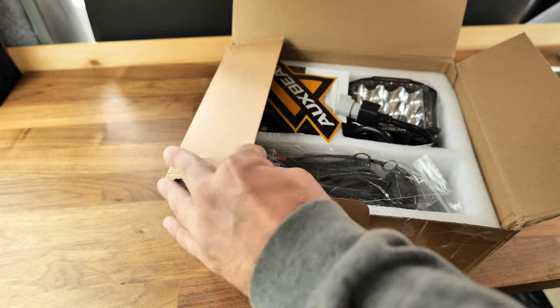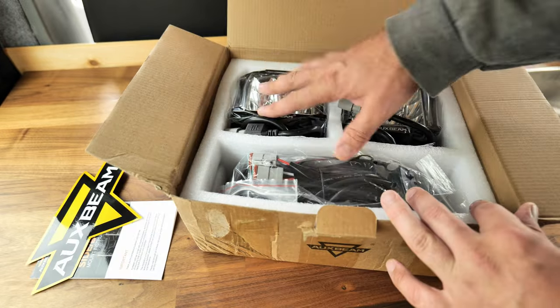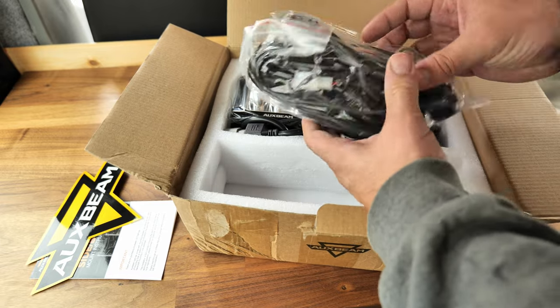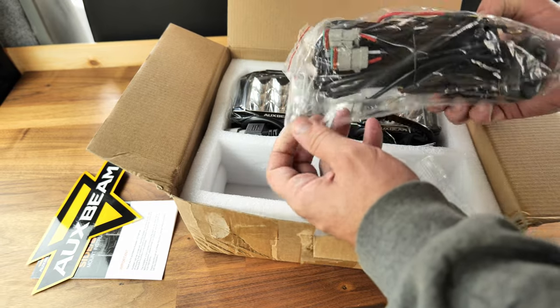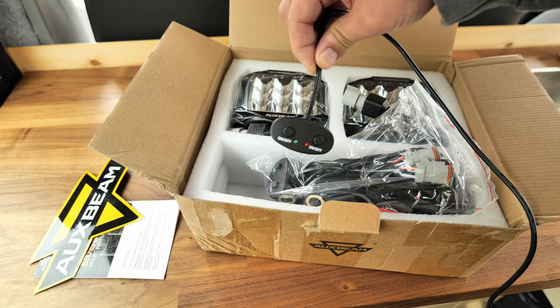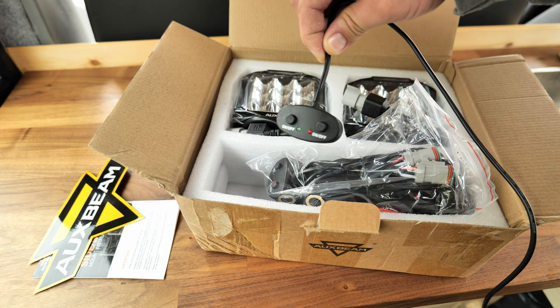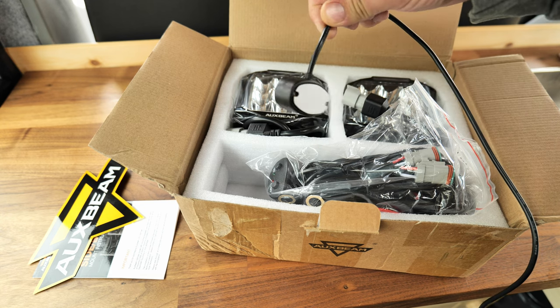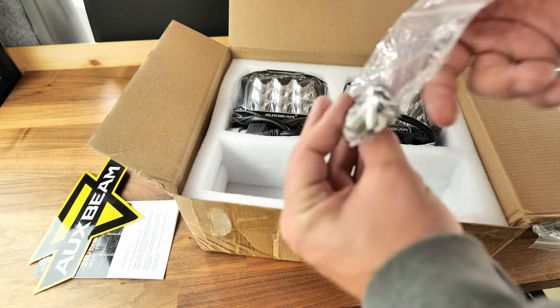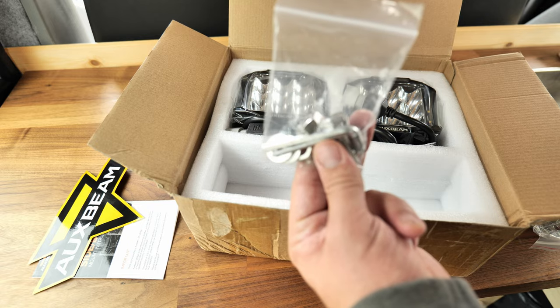In the box comes everything that you need: stickers, mounting instructions, the lights themselves, the wiring harness — this is how you turn the lights on or off. One switch is for the light itself and one is for the daytime running light, the orange light. You also get the mounting screws, and they do look quality — I believe they are stainless steel.